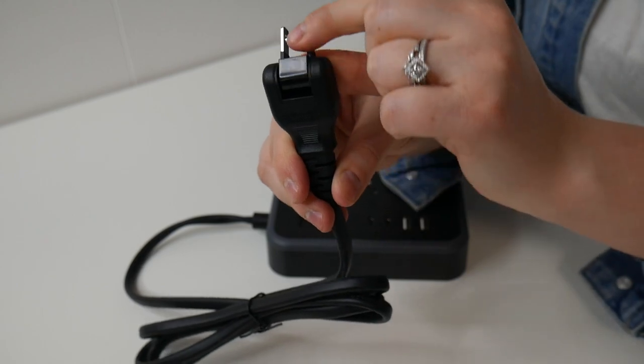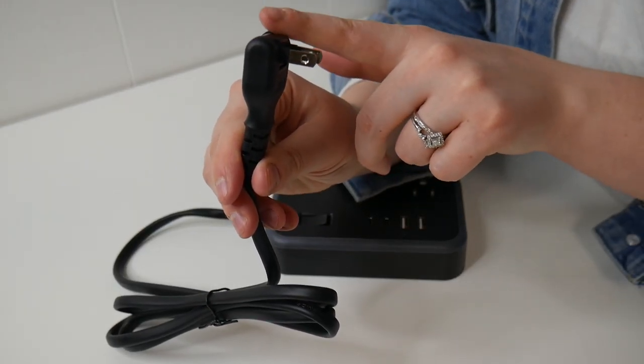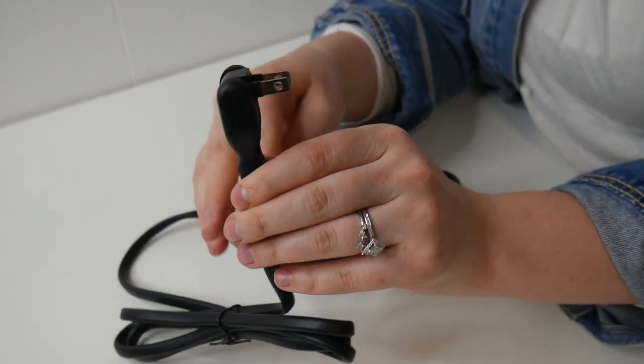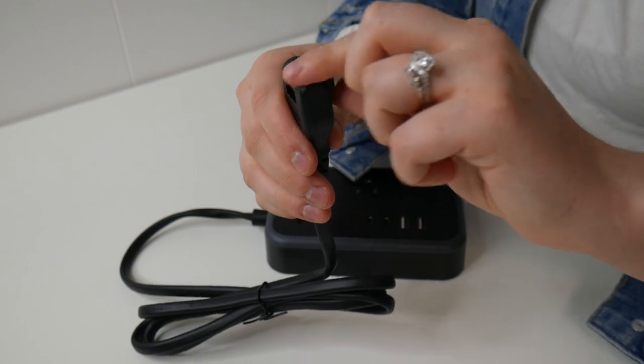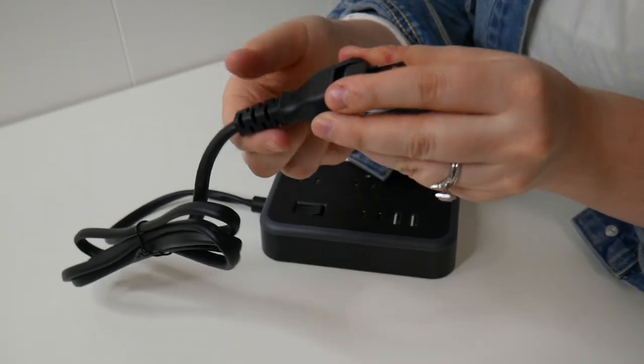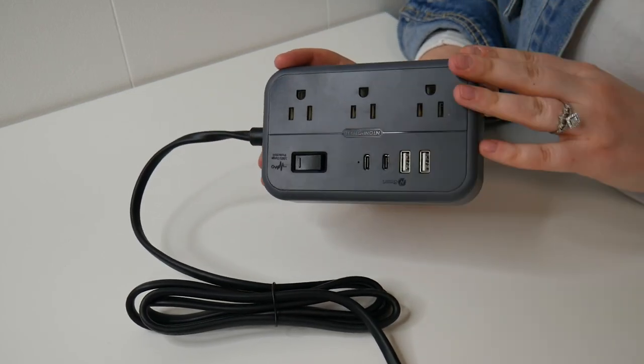As you can see, this does have a 180-degree rotation plug. So when you are plugging this in behind any sort of furniture, this will allow you to keep your furniture flat against the wall without that awkward gap that would usually happen with a normal outlet.